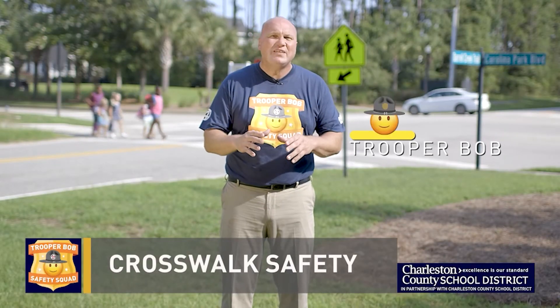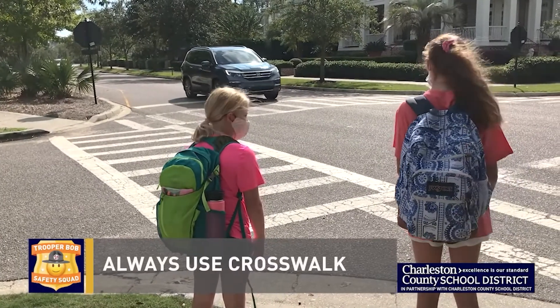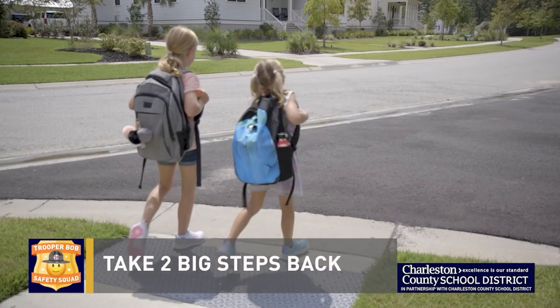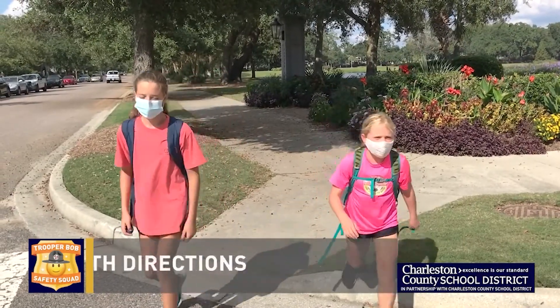Hey kids, morning traffic can be dangerous if you're crossing the street. Follow these Safety Squad rules to make sure you stay safe. Always use a crosswalk when there is one. Wait for the signal to indicate you can cross safely and listen to the crossing guard. Don't stand too close to the road while you wait — take two big steps back from traffic. Look both directions as you move to the other side of the road.